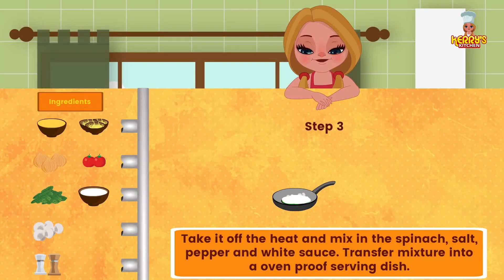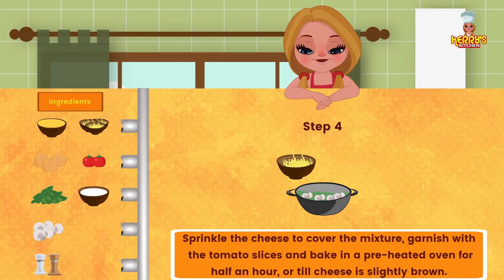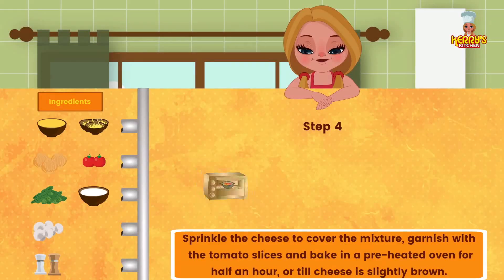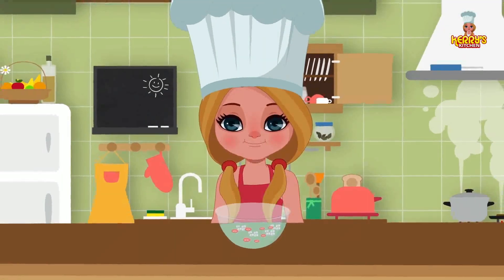Transfer mixture into an oven-proof serving dish. Sprinkle the cheese to cover the mixture. Garnish with the tomato slices. Bake in a preheated oven for half an hour or till cheese is slightly brown. Enjoy this yummy recipe!